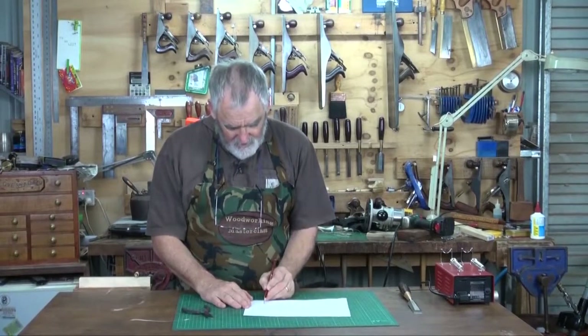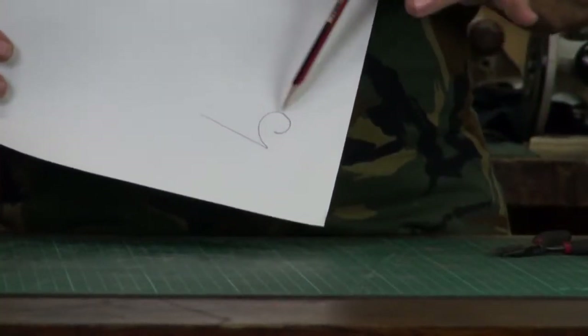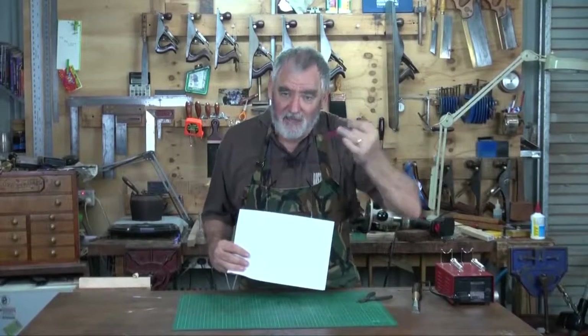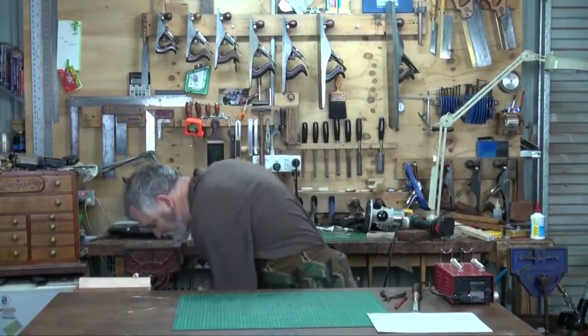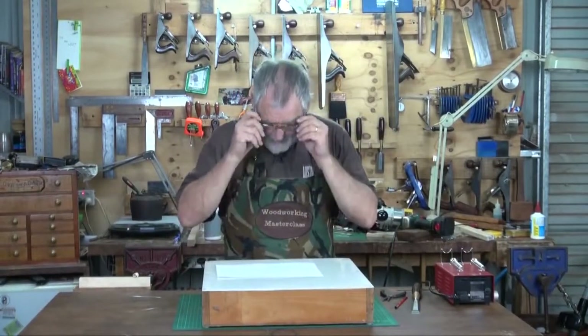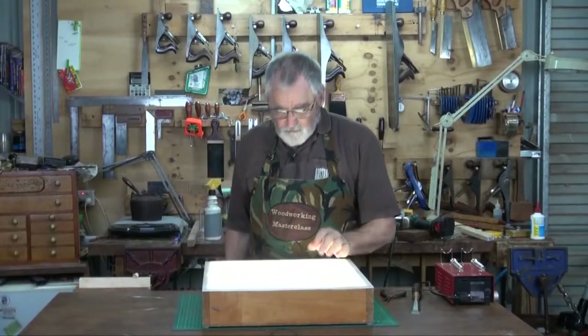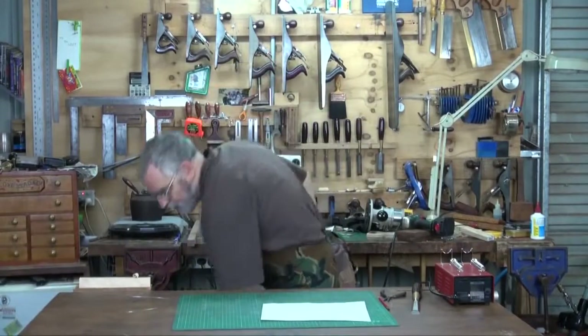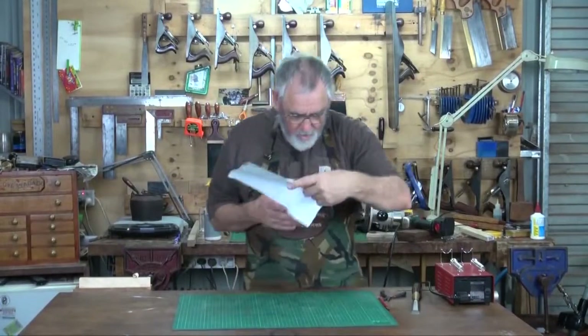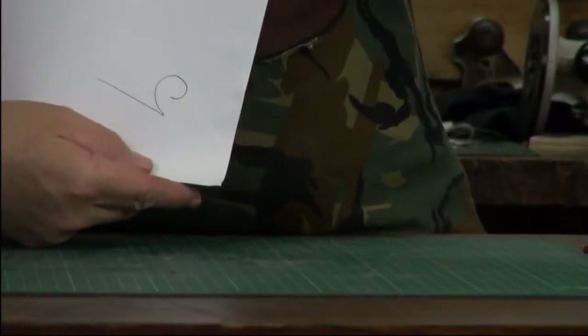What I want is the chisel this way and then the shaving coming around in this direction. So in order for it to come out the way I see it here, I've actually got to make it in the reverse. So what I'll do is grab a light box, put that over the light box, and trace that shape. So now when I'm making the brand, I'll actually follow that shape, which when branded will give me the direction, the orientation I want.